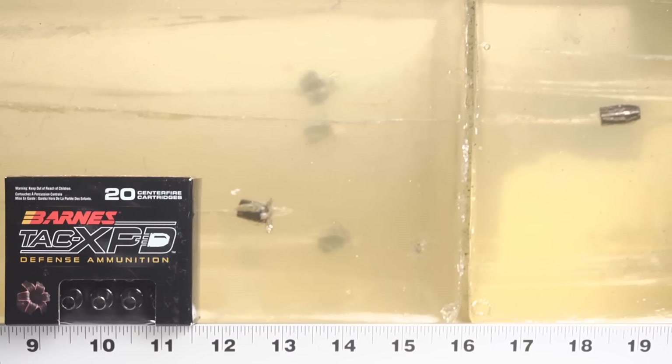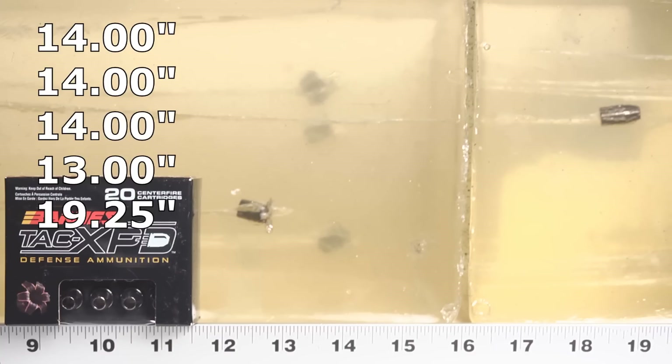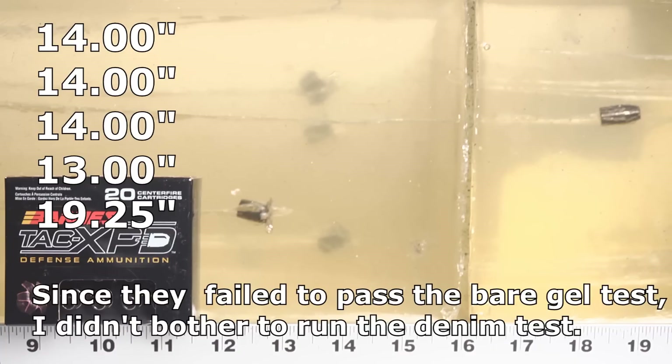The Barnes bullets penetrated well — a mixed bag. Three of them were absolutely consistent, coming in spot on at 14 inches, exactly where we'd like to see them. One was a little shorter at 13 inches, but that's still great because the minimum we're looking for is 12. But then one did go too far — all the way to 19 and a quarter inches — and it looks like it didn't expand at all. That's not good.